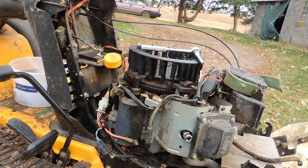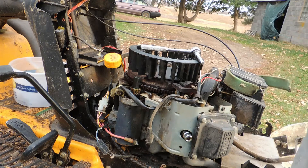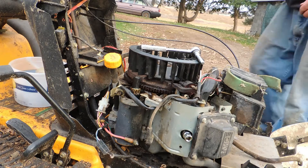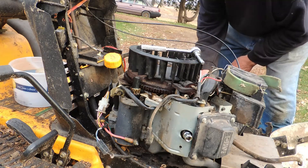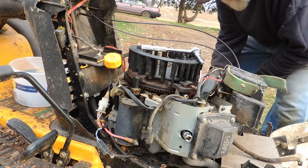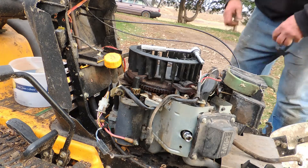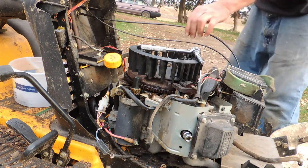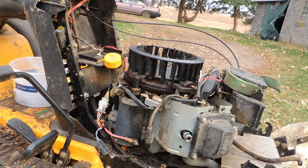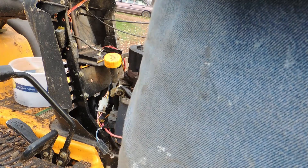Maybe two of them if we get both, depending on how expensive they are. They might not be — I have replaced one on the other cub, but I can't remember what it cost. It's a simple job, it's just that you have to get a hold of one. With the post office out in the rural area, even though they try to get it to you in two days, it doesn't always happen.